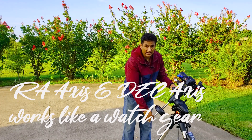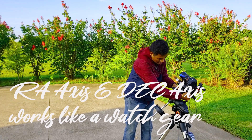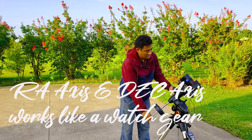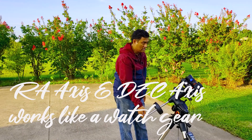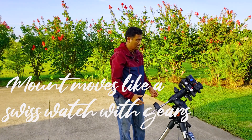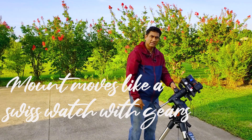It can move in this axis and also in this axis. So when the mount is tracking the stars and when these are locked, it works like clockwork — similar to how analog watches move. Pretty much the mount does the same thing.